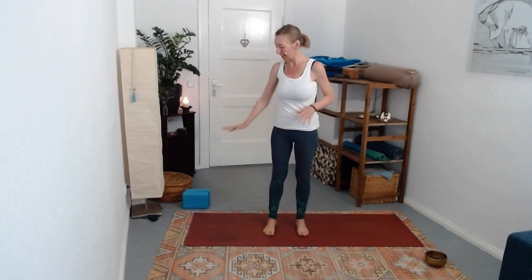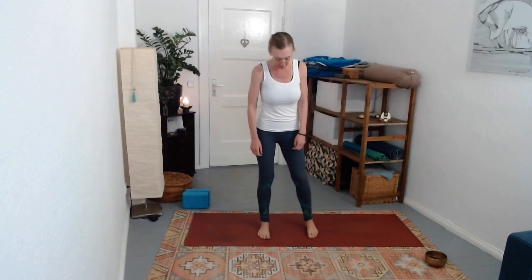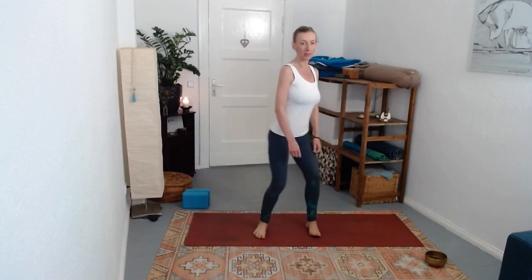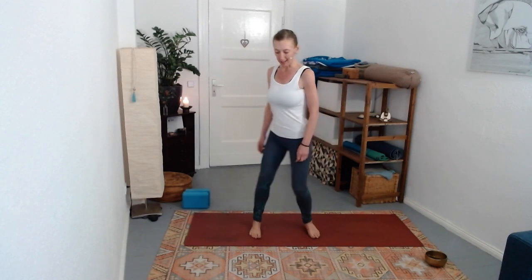We're going to start standing at the top of your mat. I'll face you and switch when needed. Play with the distance of your feet - we're going to draw a figure eight with the hips. Don't think about it too much, just a figure eight with the hips. These can be soft, just a little loosening up.